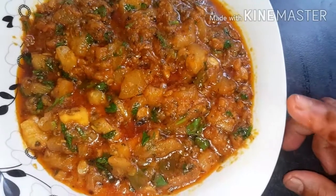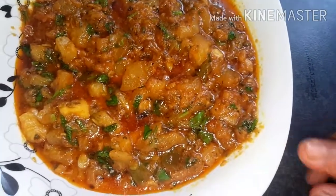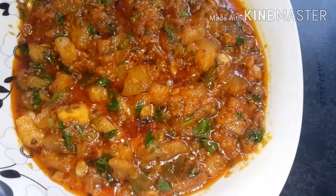So now we add some fresh coriander on top of the curry, and then we're going to show you how we're going to present it. Our buttergourd curry is ready to be served with homemade chapati or naan.